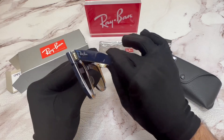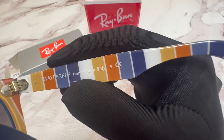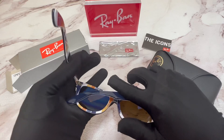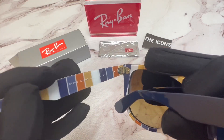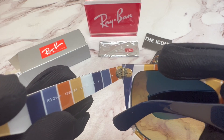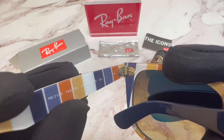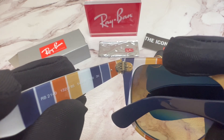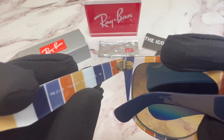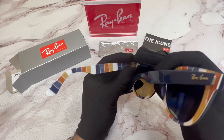On the inner right temple, you'll find that it's handmade in Italy. On the inner left temple, you'll find the model name, the model number which is RB2140, the color code which is 132085, and the dimensions of the frame. 54 is for its lens, 18 is for its bridge, and 150 is for its temples.